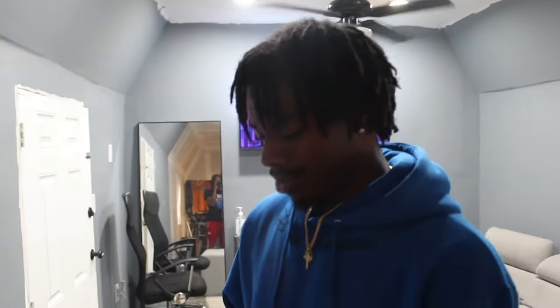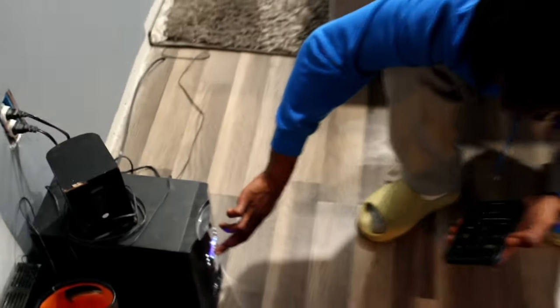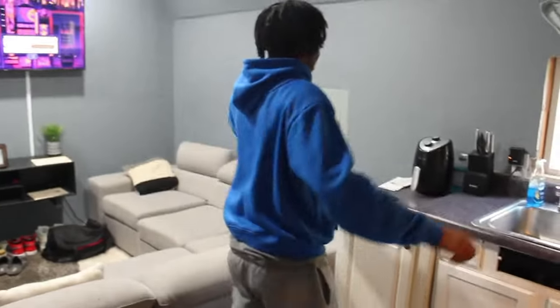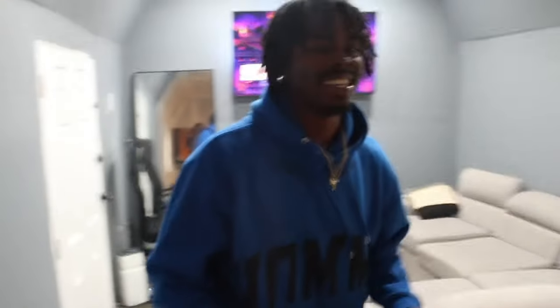We forgot something in the living room — we gotta show y'all the surround sound. If y'all want to have a party or something, y'all let me know. We got the Beats surround sound. A little song, good little surround sound and stuff like that. I want to have a little kickback out here.